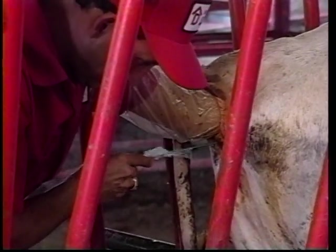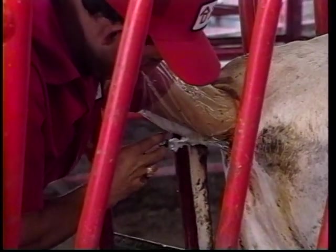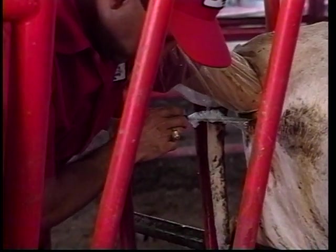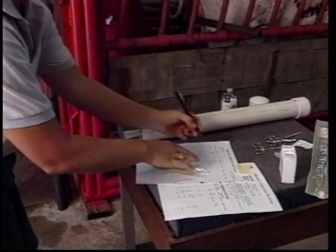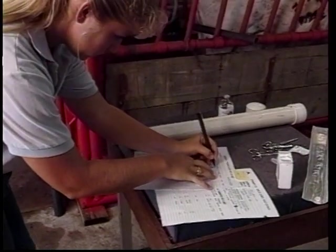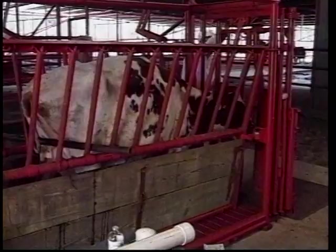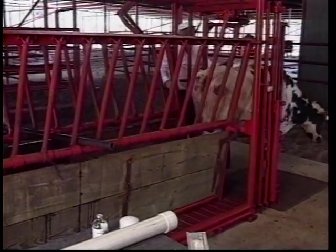We normally want to slide it approximately three to four inches into the uterine horn. Once in the uterine horn, the embryo is gently pushed into the horn. The assistant then correctly identifies the recipient with the embryo that it received. The transfer process itself is very rapid and should only take a couple minutes per animal.